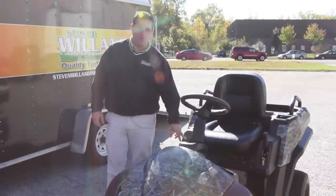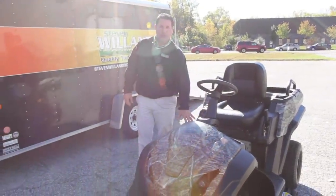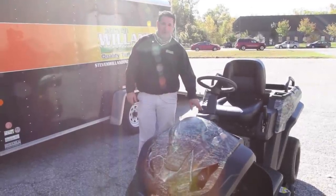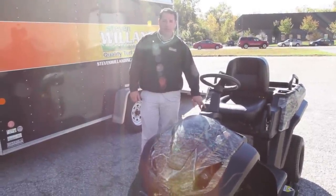This is a hybrid, so it does run on battery also. Your gas engine generates power to the generator, which drives the electric deck and the back wheels. Your top speed is 17 miles an hour, either gas or battery power. Your mowing speed top is 6 miles an hour.